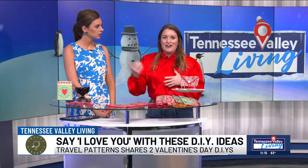Valentine's Day is almost here and if you're looking for some unique ways to say I love you, Travel Patterns has some amazing ideas and owner Lauren is here to show us. We're doing two DIYs today, which I'm very excited about. Let's start with this napkin folding envelope display. You guys know that we love adding intentional details to any moment in your life. So today we're going to talk about if you're going to have a special dinner, either with a partner or a Galentine's — you're having your ladies over and you want to do something special.